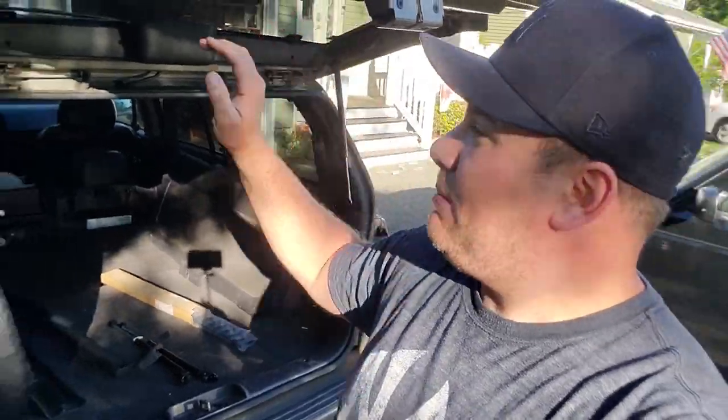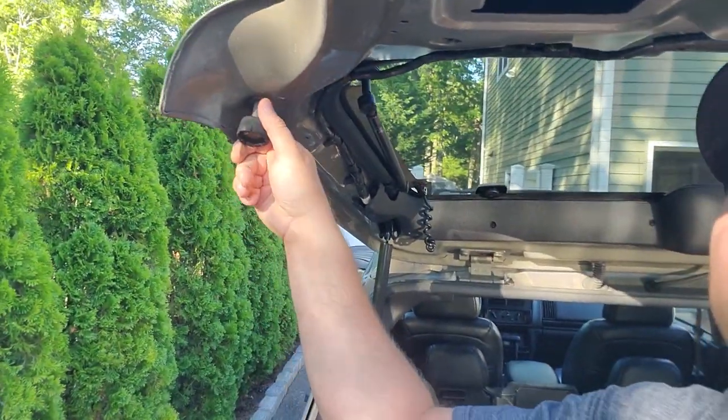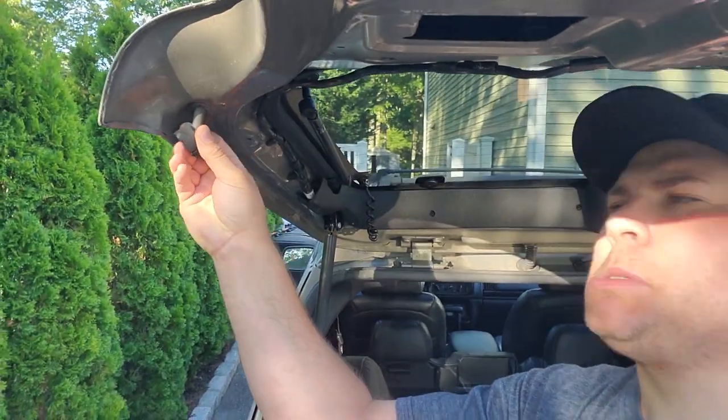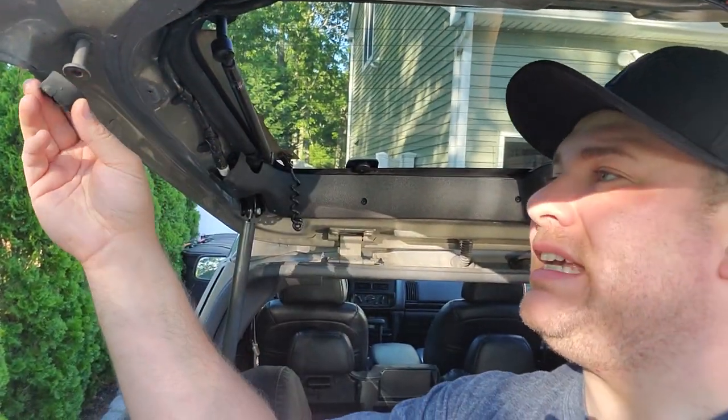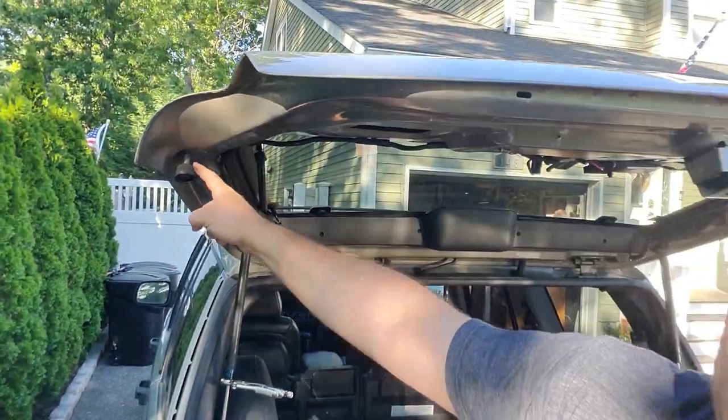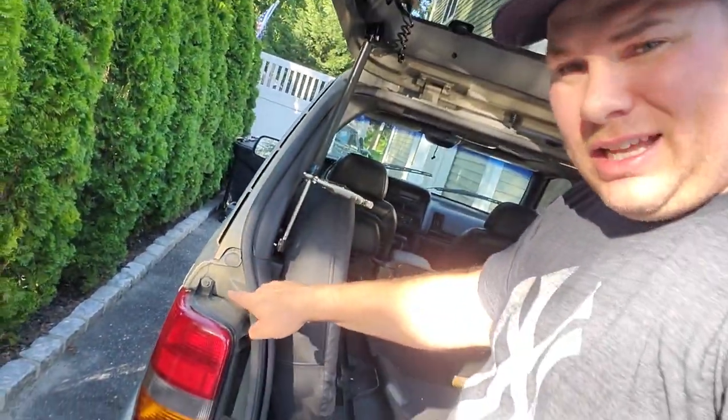I'm also going to repair this gross rust in here — going to have to grind this down, throw some POR-15 on it, and maybe hit it with some more paint. And the last thing I'm going to do is replace these gross stoppers. The stoppers on the ZJ and the stoppers on the XJ are the exact same part, only the ones on the ZJ are attached to the hatch, and the ones on the XJ are attached right about by the tail light. That's going to be the video, and pay attention because when I put this on, I'm going to do a special how-not-to-get-stuck emergency button on this hatch. Let's get started.